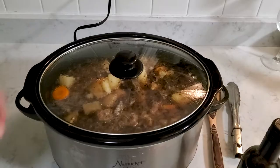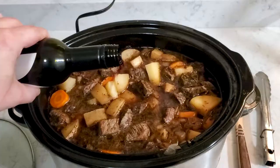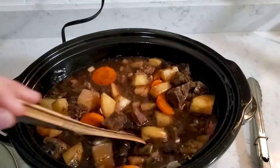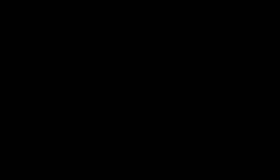Then you're going to turn it on low for eight hours. Every three hours you're going to add another half cup of red wine. During the last 45 minutes, if you're using fresh thyme, this would be the time to add it.